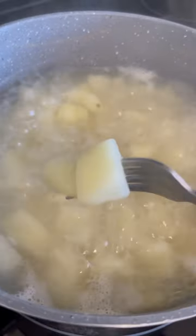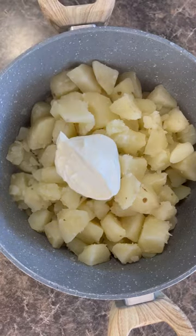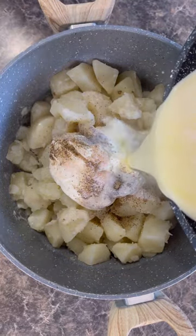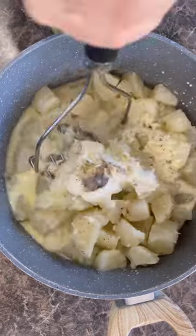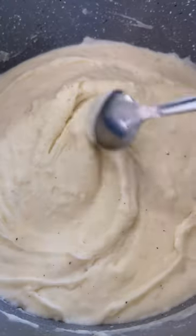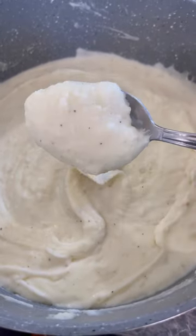Once the potatoes are fork tender, drain them, then put them back into the same pot. Add sour cream, black pepper or white pepper if you have it, salt, the milk mixture, and give it a good mash until creamy and smooth. And that's it — you'll have some creamy and delicious garlic mashed potatoes. Don't forget to add some more butter on top.